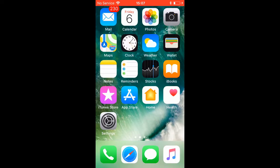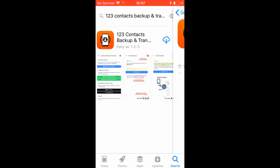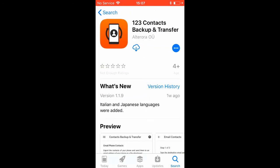First of all, download the 1-2-3 Contacts Backup and Transfer app from the App Store.